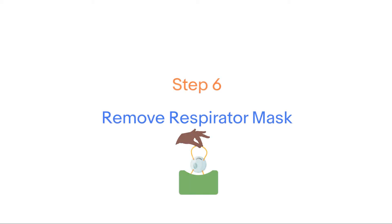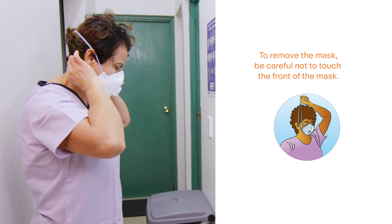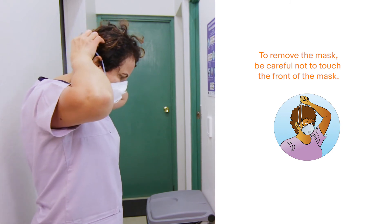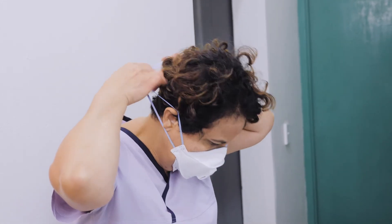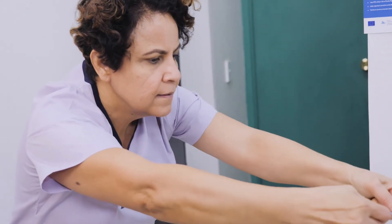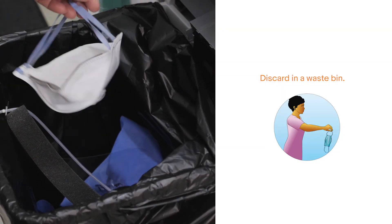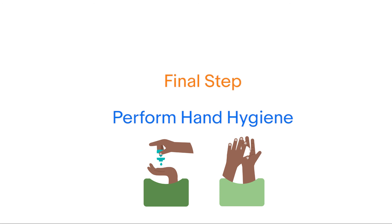Step six: remove mask. To remove the mask, be careful not to touch the front of the mask. Grasp the top tape and then the bottom tape from behind with your hands, lift carefully overhead and remove, then discard in a bin. Finally, perform hand hygiene with an alcohol-based hand rub for 20 to 30 seconds using the following steps.